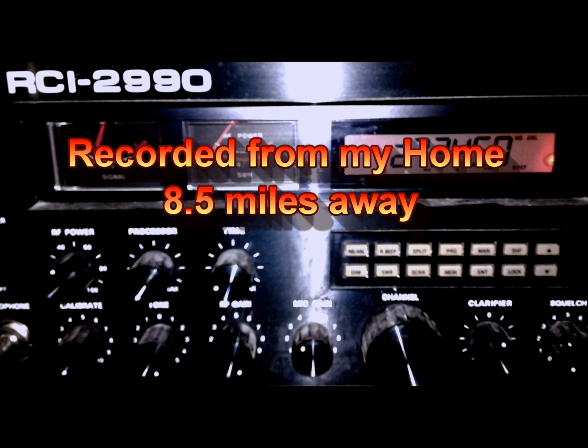I heard someone call my name. I think 70 was going to go anywhere — I didn't catch anything else from you. Who was that? 357, Florida. That's right.